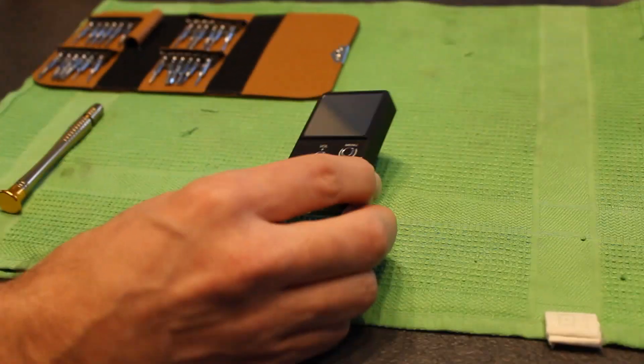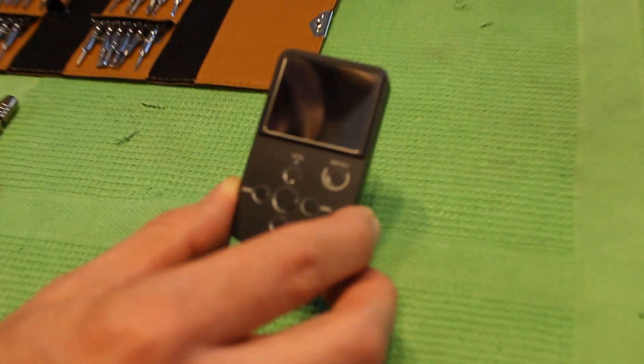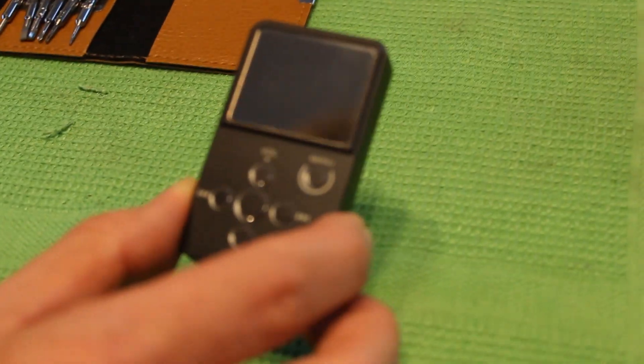This is a video to show you how to change the lithium-ion battery in a X-Duo X2 MP3 player.